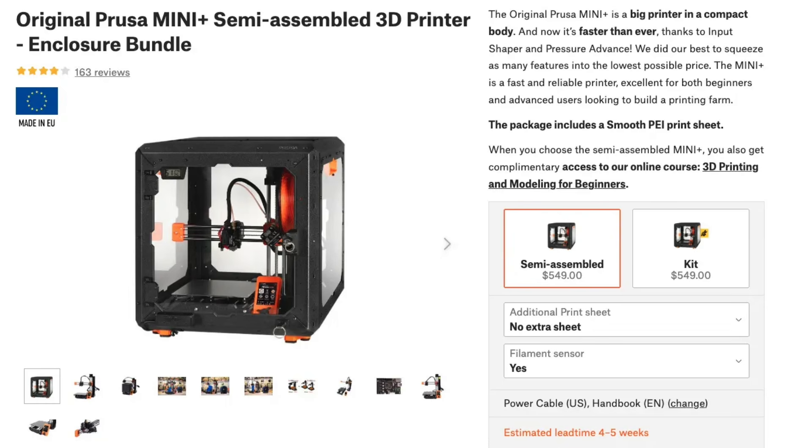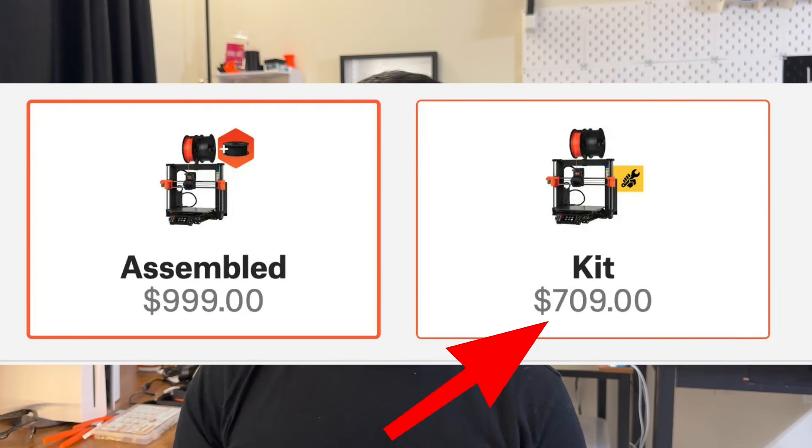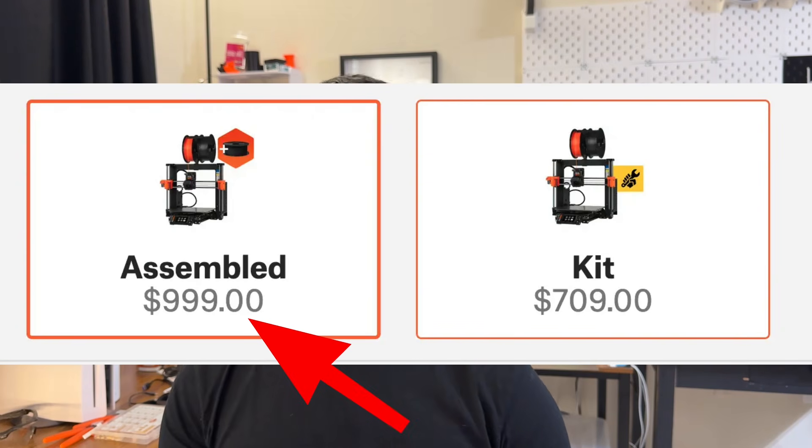Now coming to issue number three. What I could do with so much printing to do is buy a second printer — maybe a smaller one with a smaller print bed that's cheaper. The only printer on Prusa where parts are interchangeable with the Core 1 is the MK4S, which costs about $700 for a kit or $1,000 assembled. When I bought my Prusa Core 1, it cost $1,000 for a kit and $1,300 assembled. So if I have to buy a second printer, I have to shell out another almost $1,000 to get a similar printer.